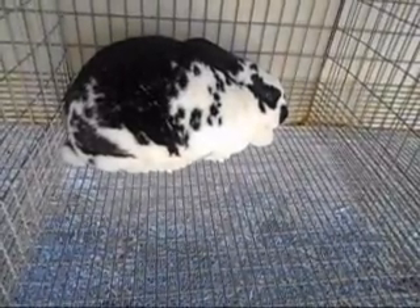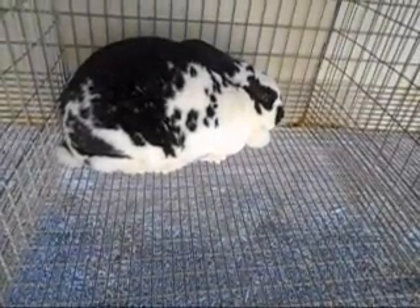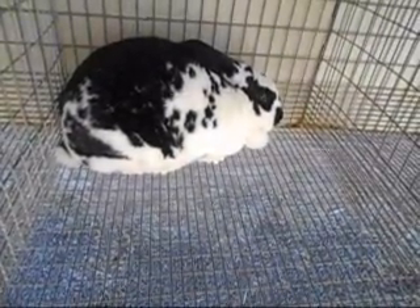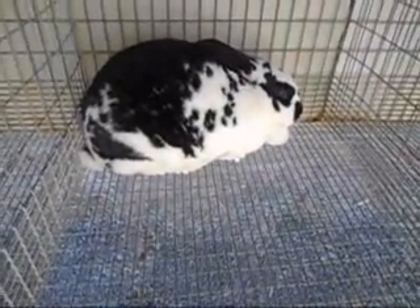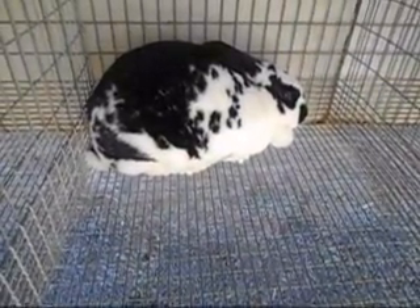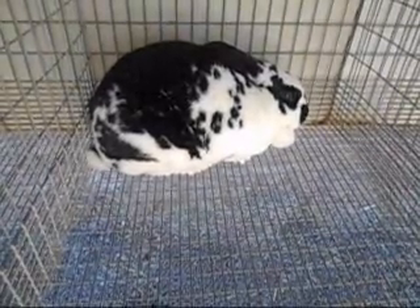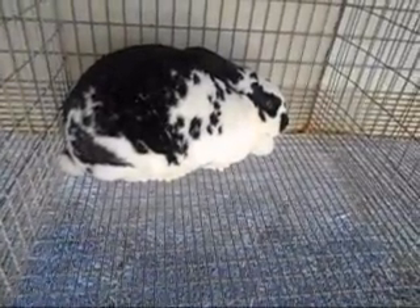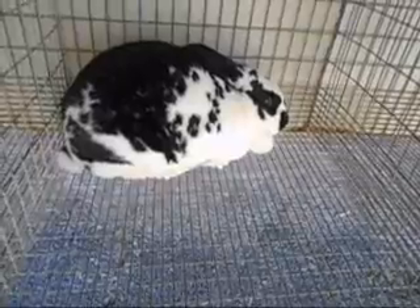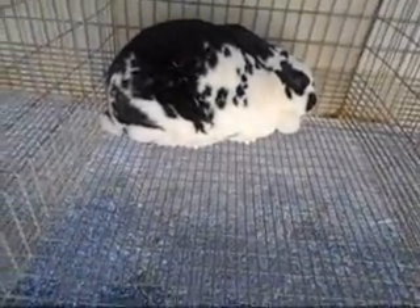I actually have two new rabbits coming in about three weeks. I'm not going to spoil the surprise — I'll show them when they get here. A guy in Wisconsin is going to bring them down, and we're going to meet at a show in Illinois where I'll pick them up. I'm really looking forward to that.